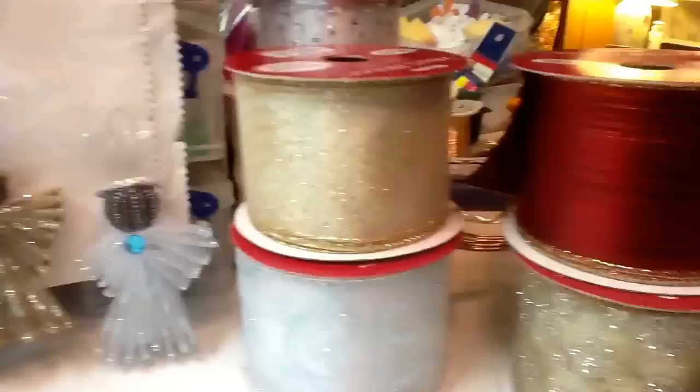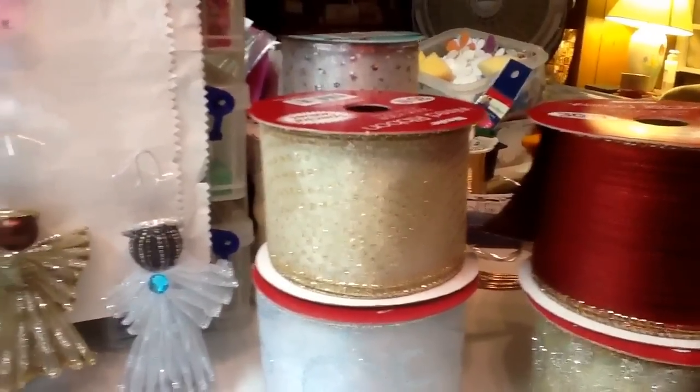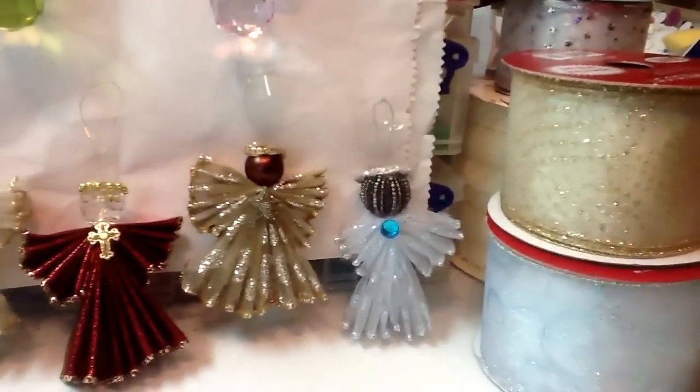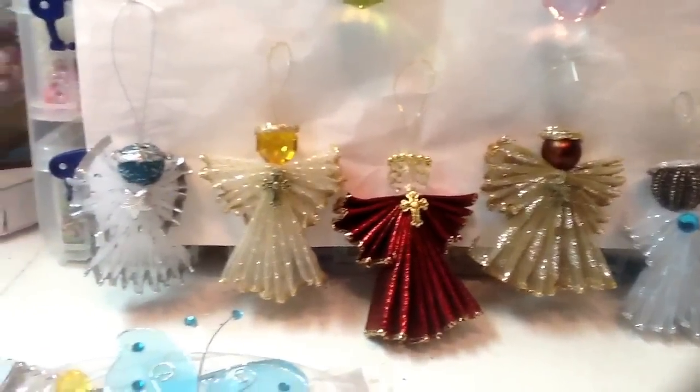These four were buy one get one free, and then I had bought one earlier in the week with a 50% off coupon. So this is what I made out of those — these little angels. I hope you like them.